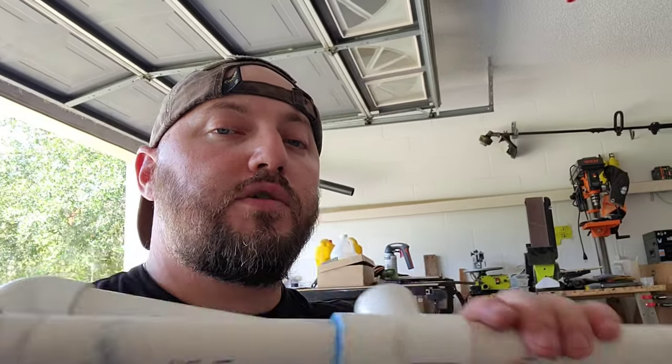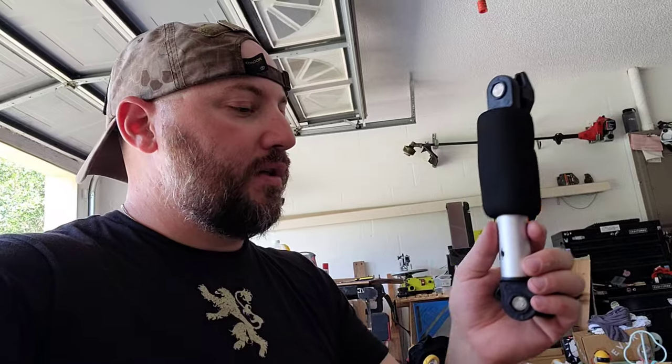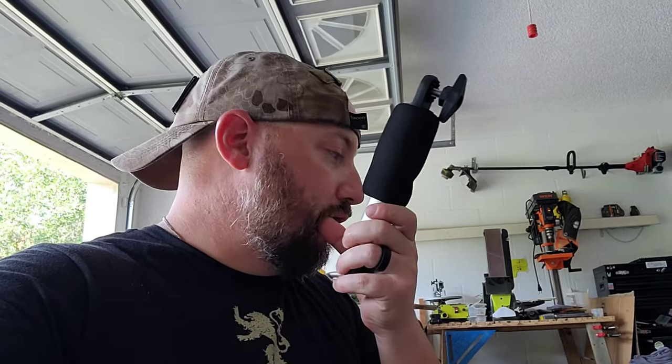I got two of them done now, and I only need two. I didn't glue the second one, just because I want to pull it apart and verify my measurements. This is one of the legs to the motor mount bar. The bar mounts to the top of this, and this mounts to the bracket on the back of the kayak. So the motor's sitting like a foot or so in the air.